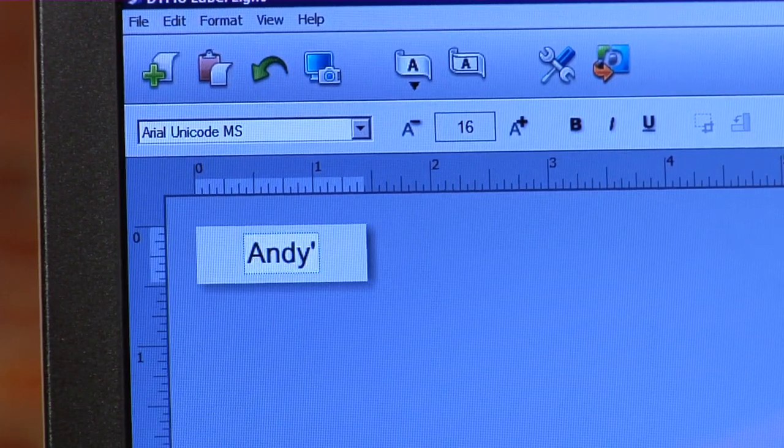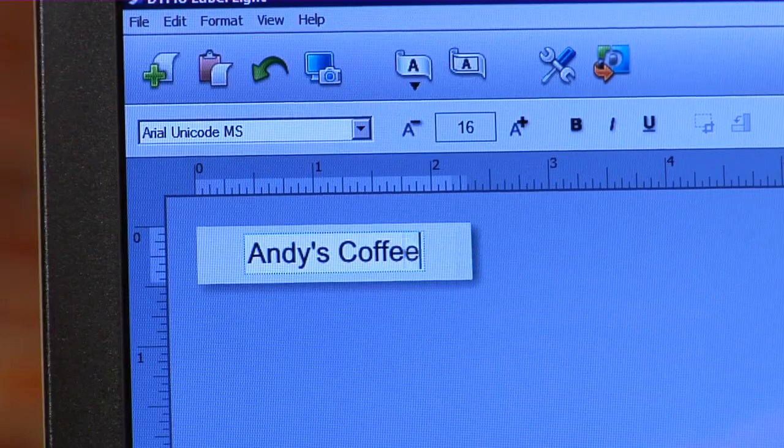Labeling your stuff is as easy as typing in your text or dragging and dropping your graphics. There are three sizes of labels ranging from a quarter inch up to a half inch, and the built-in battery charges over USB.